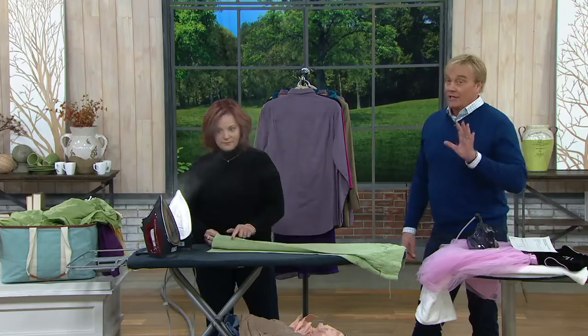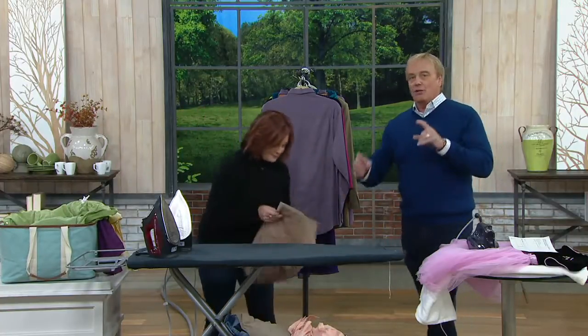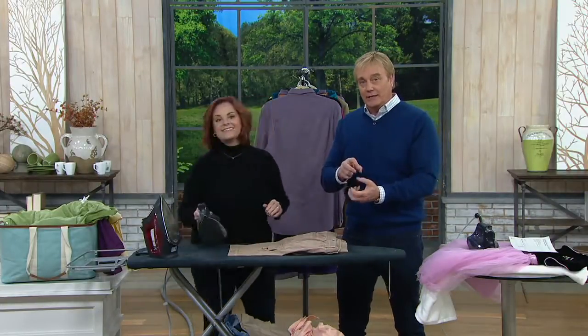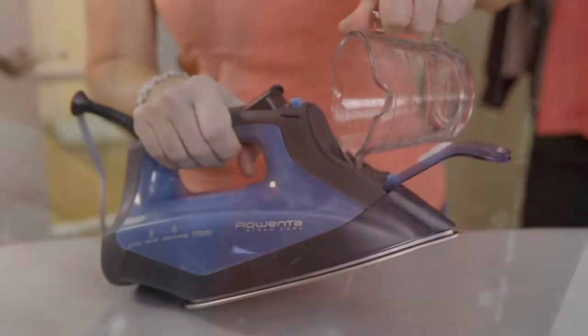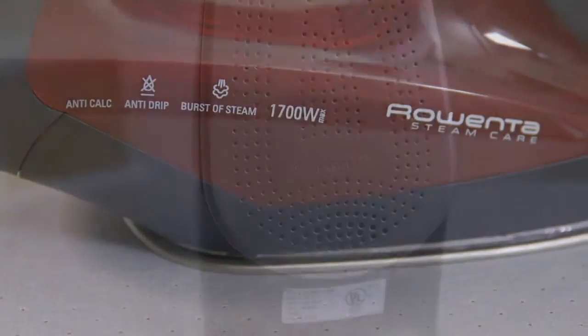You're thinking about upgrading or in the market for a new iron — maybe your other iron spits up. Why does an iron spit up? Because the water doesn't get hot enough quickly enough — it doesn't turn from water into steam. The soleplate is bigger, allowing it to turn into steam, so you've got a quicker response time, more steam, more wrinkle relief, quick recovery.